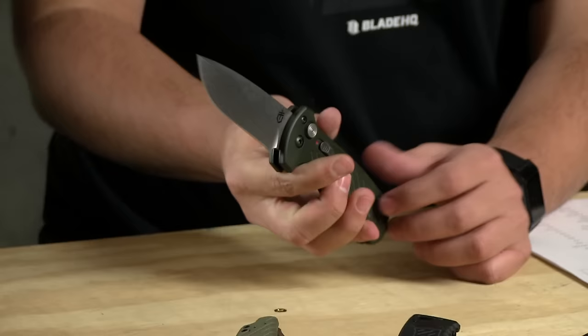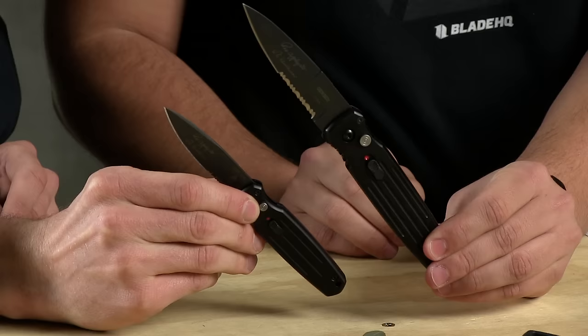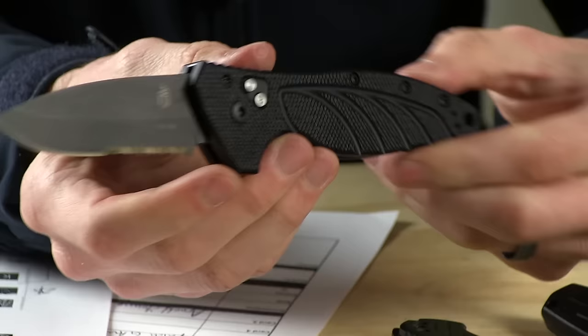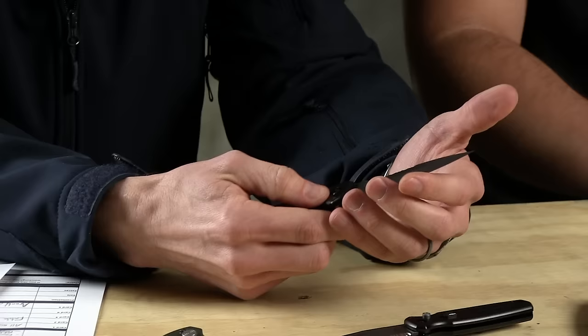Today at Blade HQ, we're taking a look at the entire Gerber Automatic line. This is the flagship model for Gerber's autos — I think this was the best looking one. The people have been patient. Tell us who won the giveaway. The giveaway winner is...